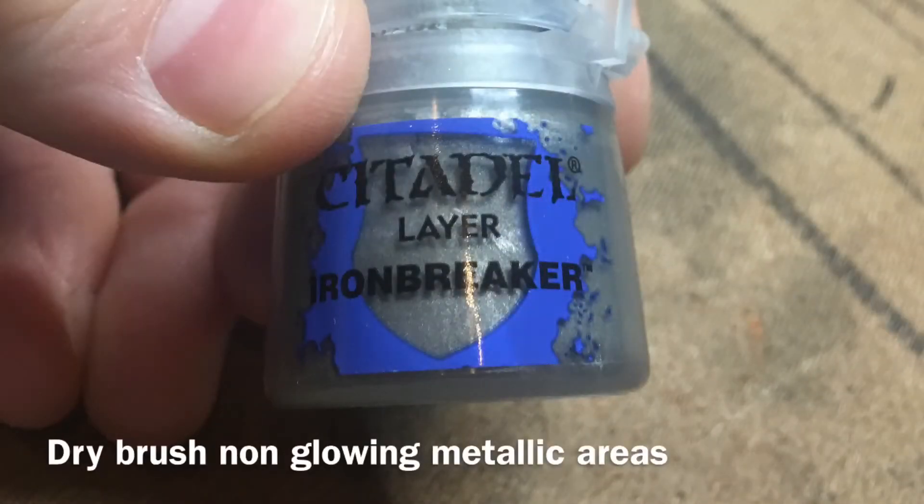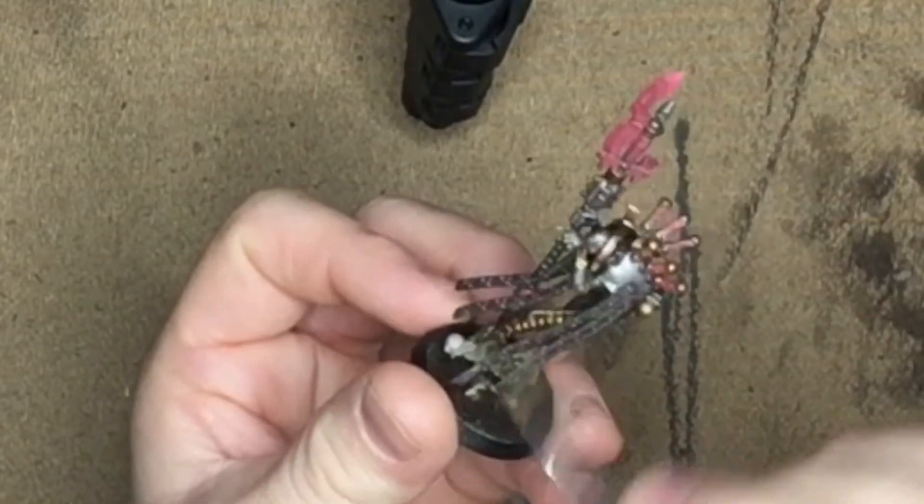Next, we're going to take Iron Breaker and we're going to give the entire model a light dry brush just to lighten it up a bit.